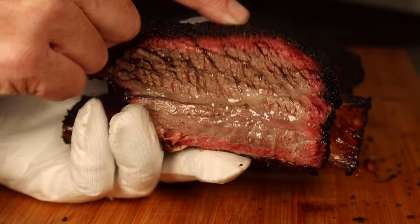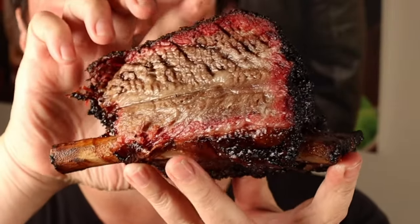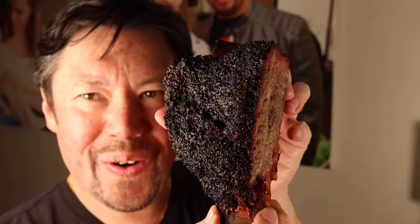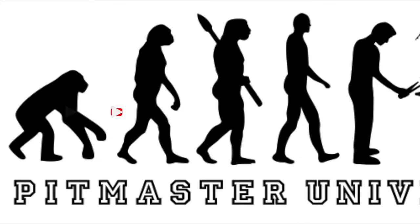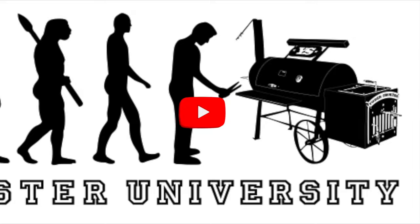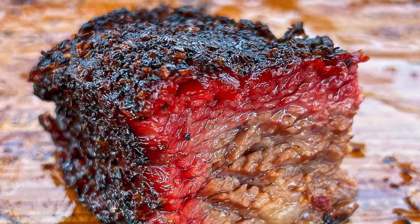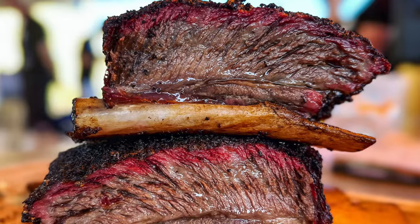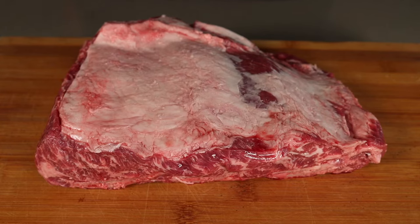Oh, it's so tender — all the juices coming out of it! Hi guys, welcome to the Pit Master University channel. I'm David. Today we're going to be cooking hot and fast shorties with a twist — we're doing it no-wrap and on a Weber, for all the guys who've been requesting a barbecue cook on the Weber. Let's get straight into it!